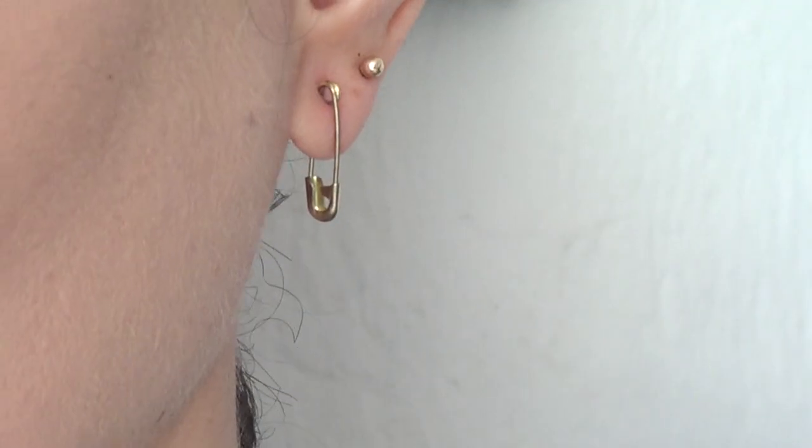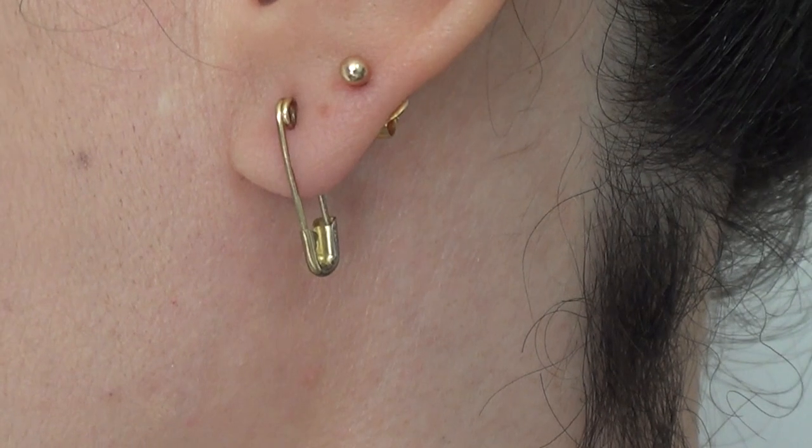Hey guys, it's René. Today I wanted to share a safe way to make safety pin earrings.